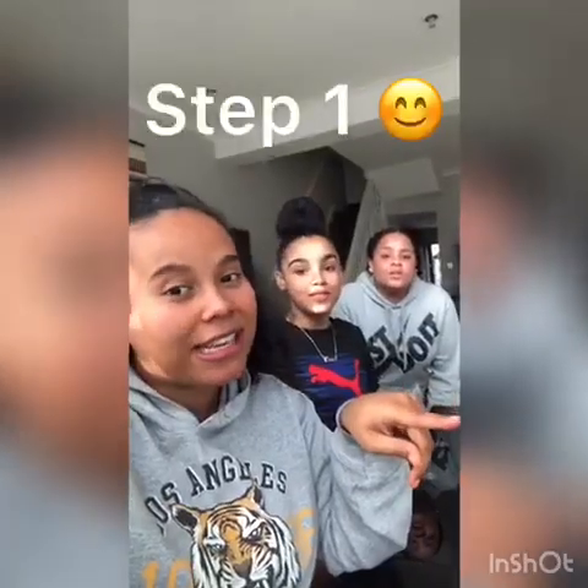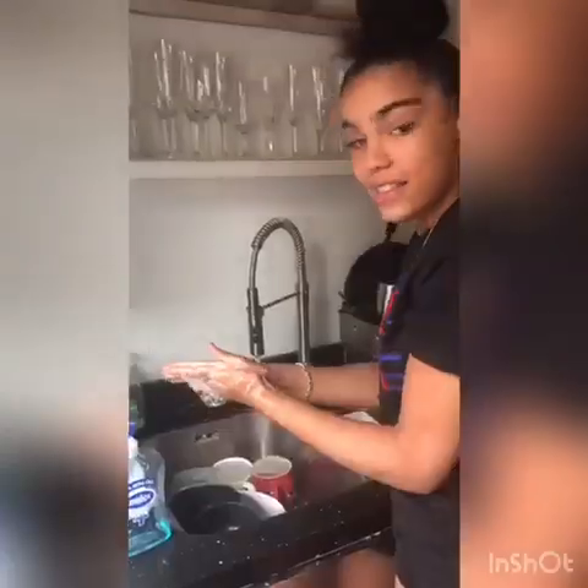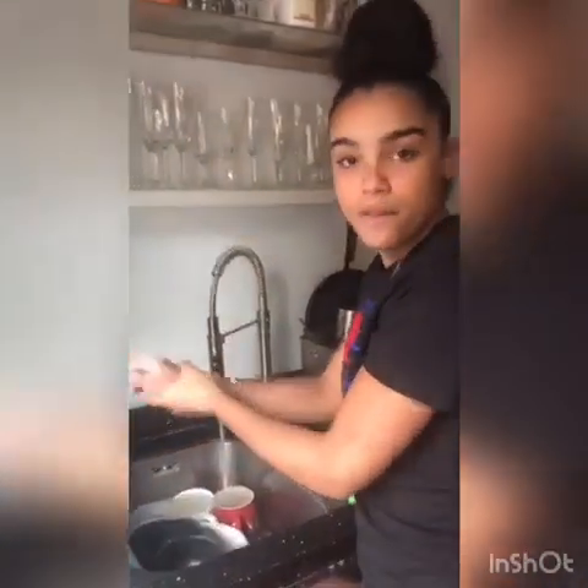We're going to go through step by step of how to make your own pizzas at home. So firstly, what do we need to do girls? We need to wash our hands. So the first thing I'm going to do is just wash my hands really thoroughly for 20 seconds.